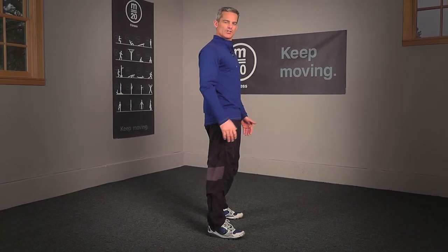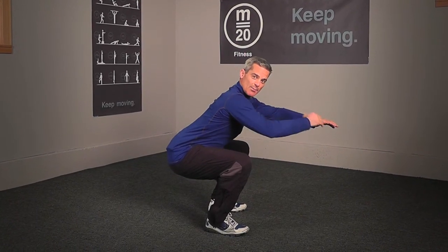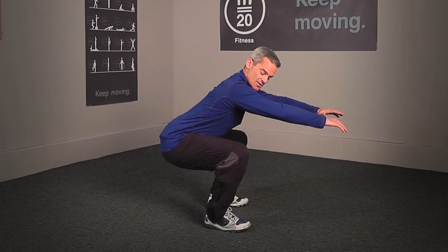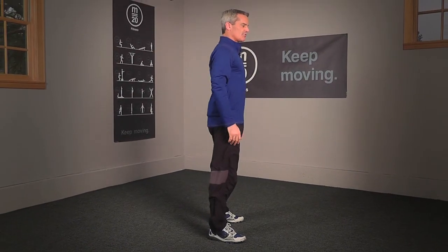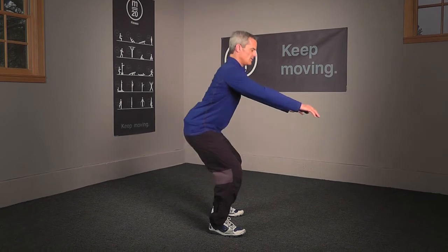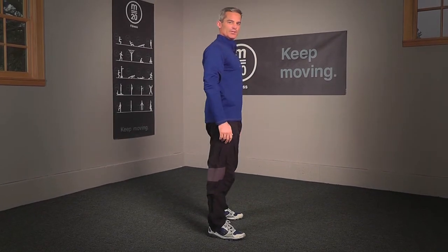Body weight is on your heels. As I'm down here, my arms are counterbalancing me because my body weight is so far back on my heels and my toes can actually wiggle. Drive back up to standing for a rep. Down until thighs are parallel to the ground and back up to complete that rep.